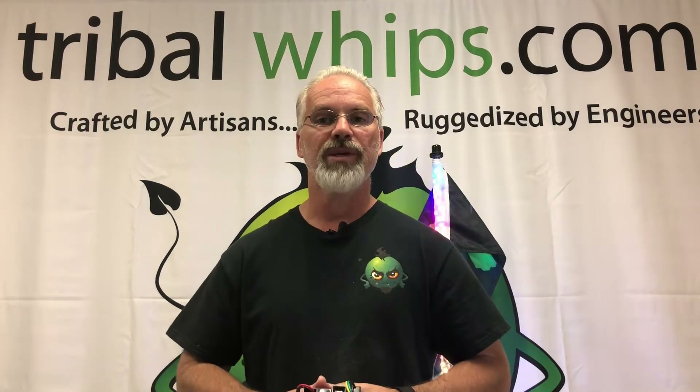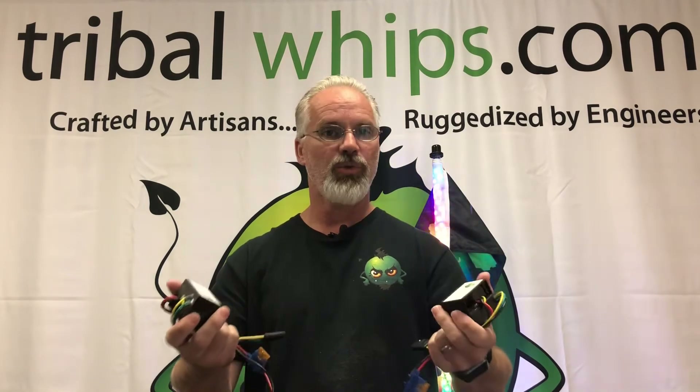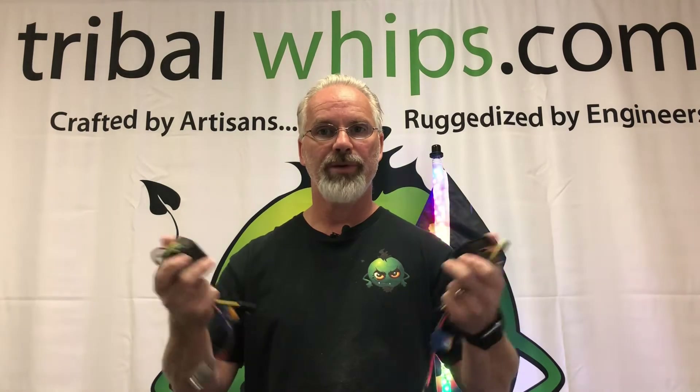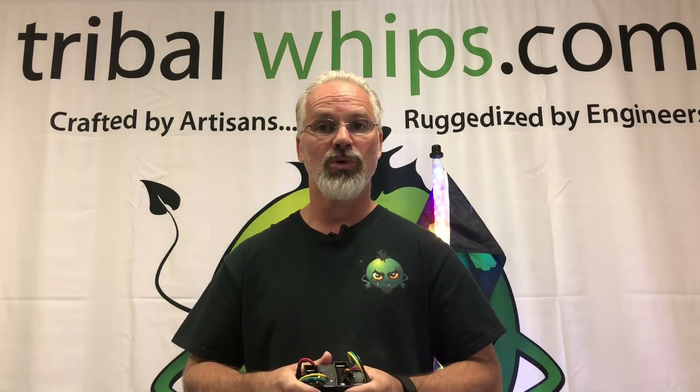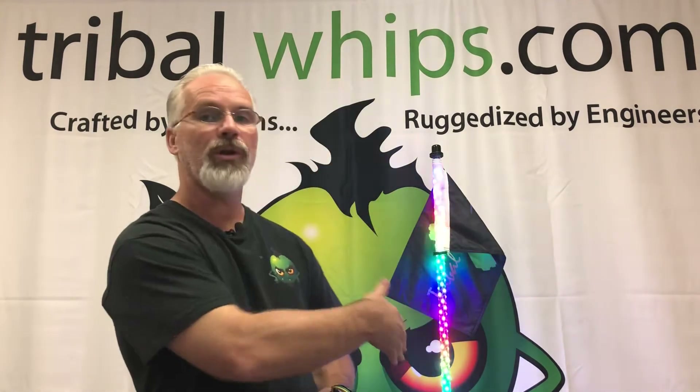Hey everyone, this is Russell with Tribal Whips. Today I'm making a quick video that shows the difference between our remote controlled and our app controlled animators. Our animator is what a lot of people refer to as a controller — it tells the whip what to do, referring to our multicolor whip like you see the one operating behind me.